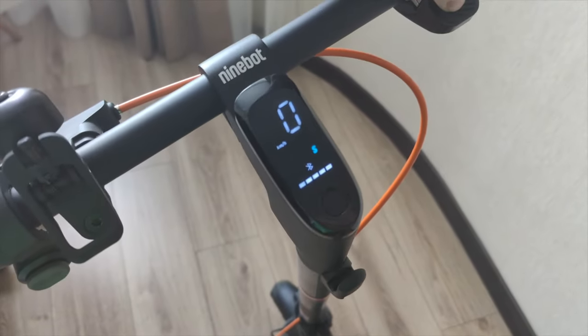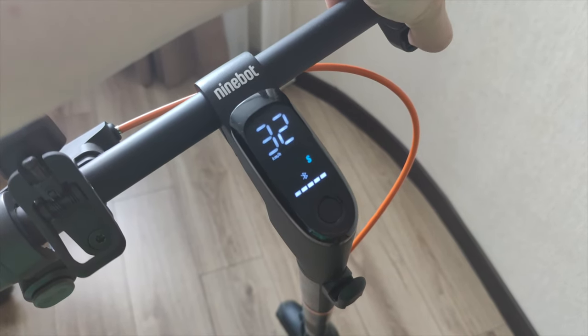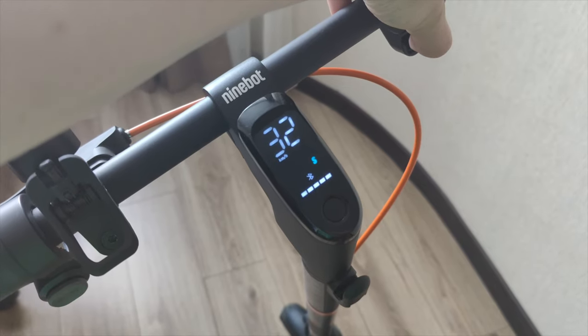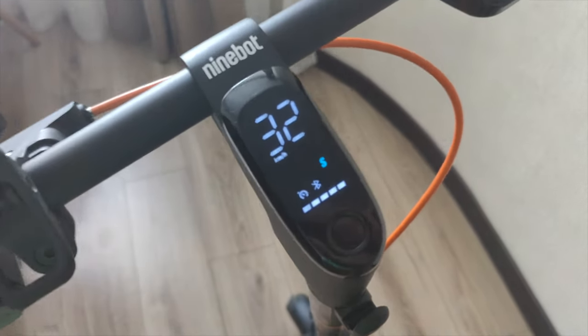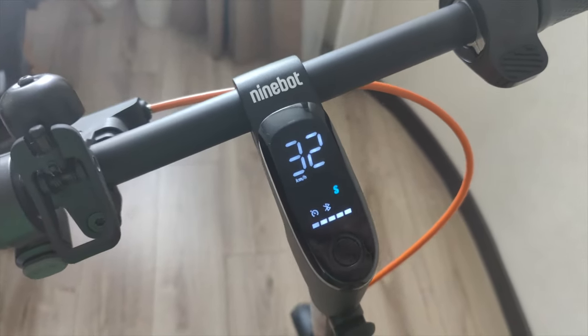Now let's try it at 32 kilometers per hour in speed mode. Hold the throttle — it takes around 10 seconds. You can see 32 kilometers per hour with the cruise mode indicator, and everything works well.